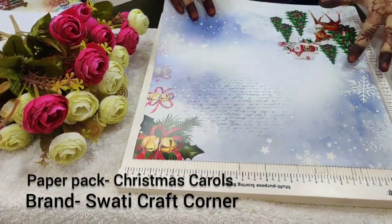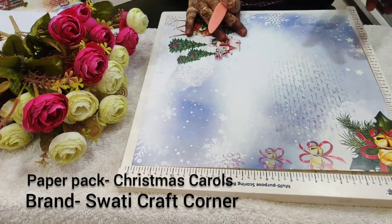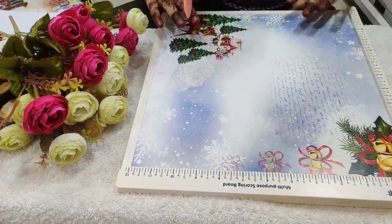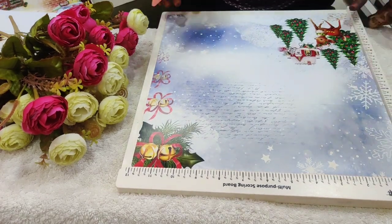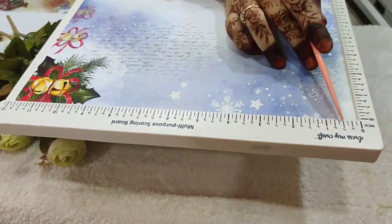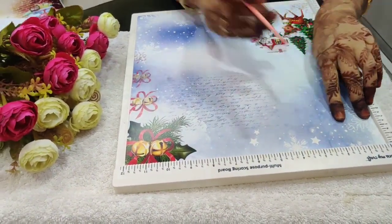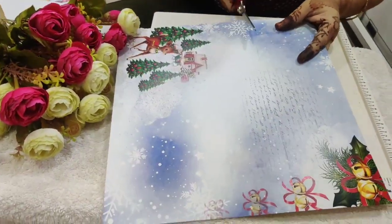I will use this paper from the paper pad. First I will turn the paper and score at 4 inches. Bringing it back to straight, I'll score at half inches and 2.5 inches. Now I'll cut the paper at the 4 inches scored line.